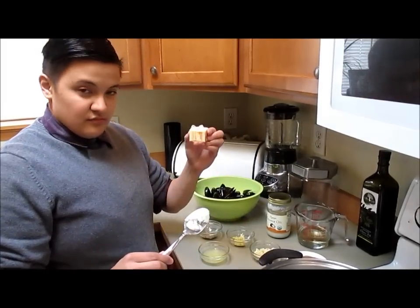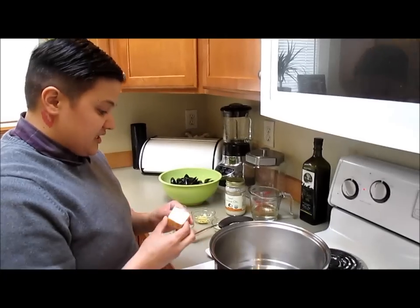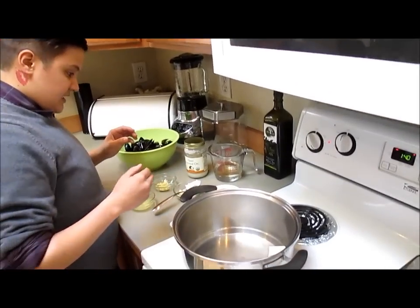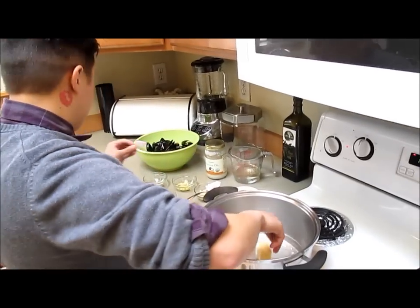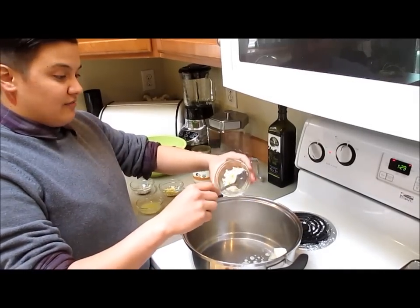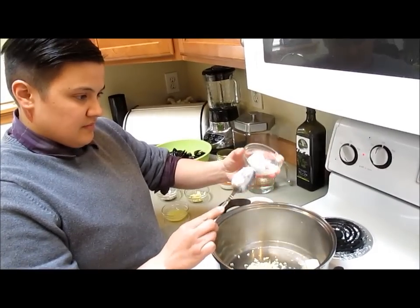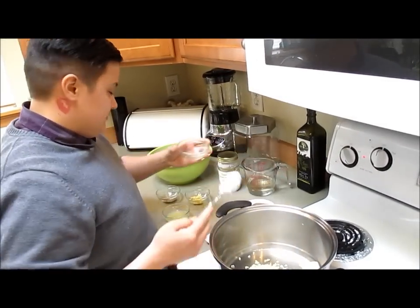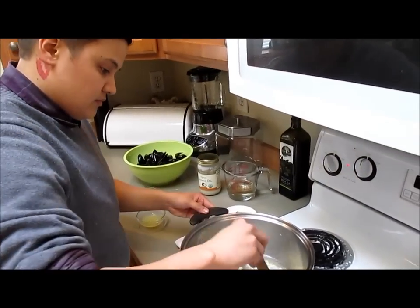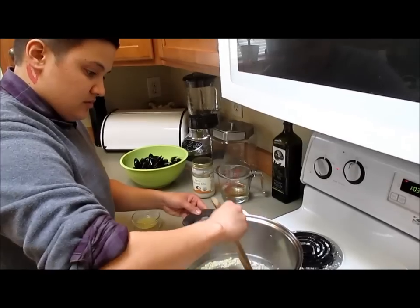And a tablespoon of coconut oil and one-third cup butter. I already got the pot heating up. We're gonna put our butter in first to melt it, then add our garlic and coconut oil. You want to cook that until your garlic gets golden brown.